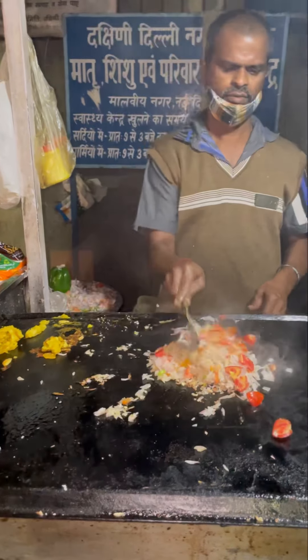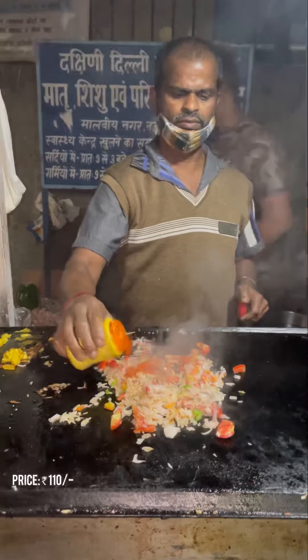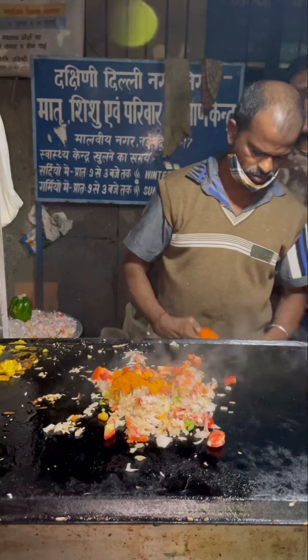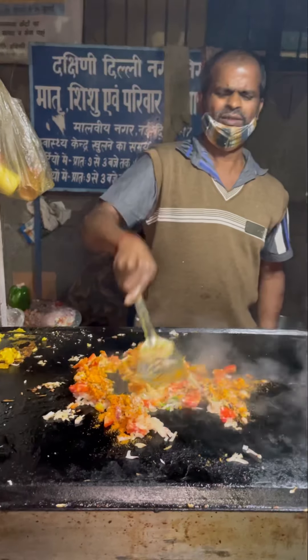Guys, this is our masala paneer dosa. It's not possible that we will come to the stall without trying the masala paneer dosa, which is the most famous one here. Our plate is already filled, but we have decided to pack this dosa. Let's see how it's made.